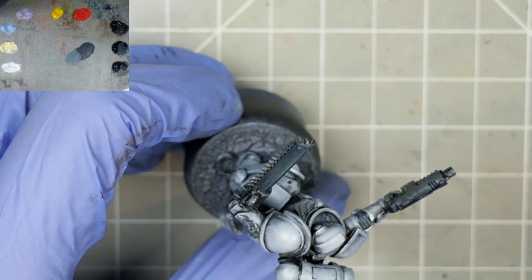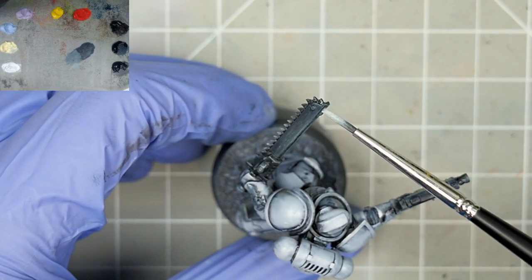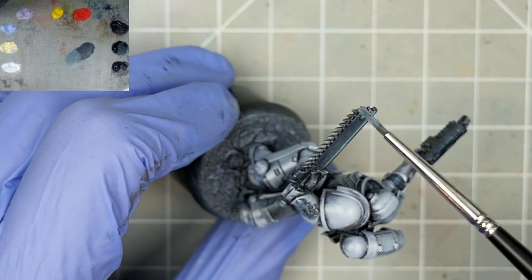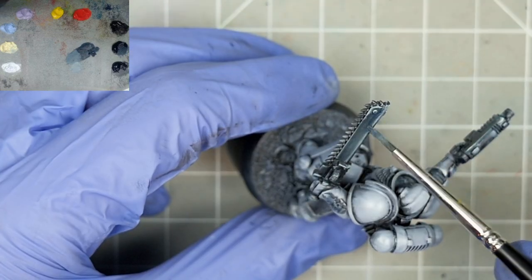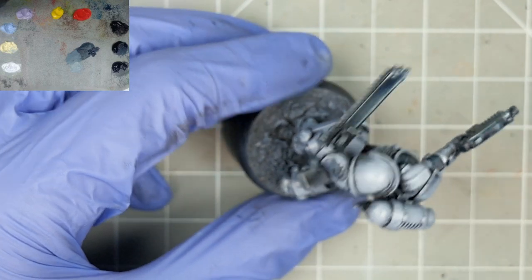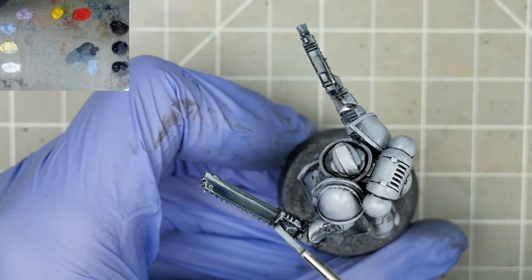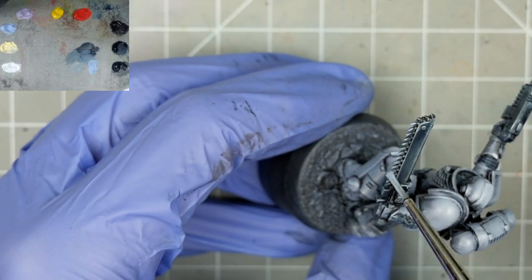These parts are great for this, as the sculpts are generally quite well defined. If we go too grey, we can either try to blend it out or keep going until we've got our edge highlights down, before coming back in with that initial black — like I've done here on the chainsword. Having a clean dry brush on hand to blend will make this even easier, as we can clean up those transitions in seconds. Don't be afraid to push the contrast here, as these metallic elements with their sharp edges would be quite reflective after all.